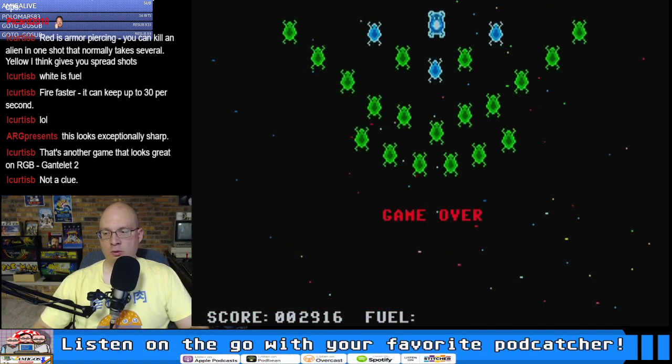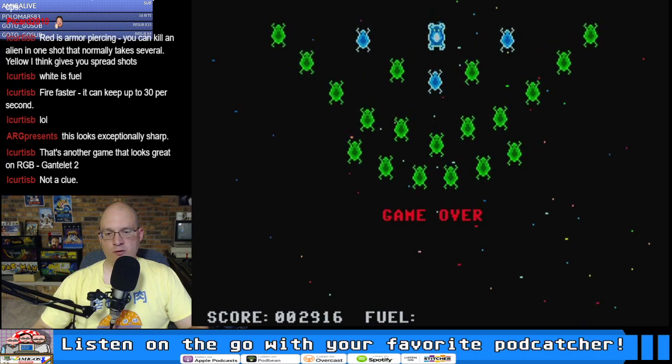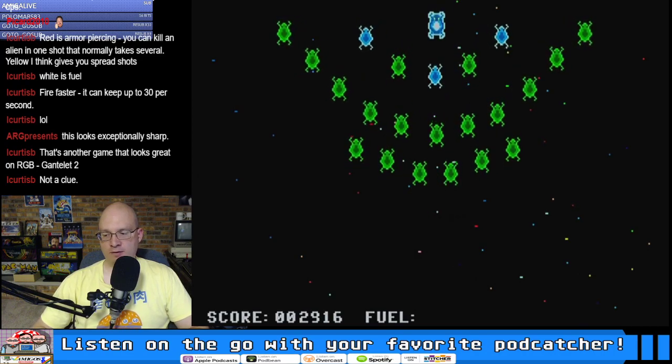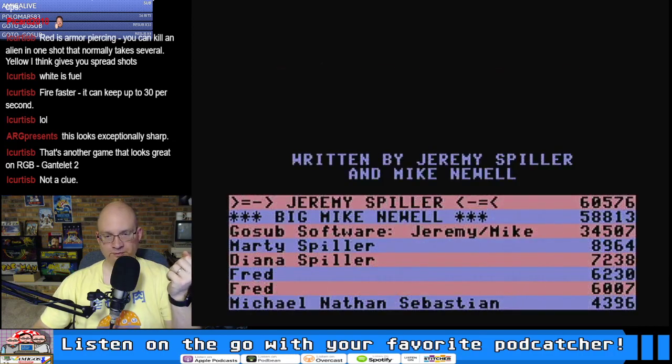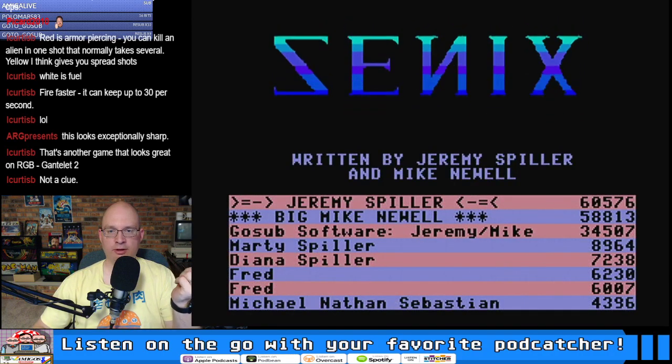I've got the capture card set up. What's great is that aside from just moving the CoCo onto the desk, everything else can stay set up behind my computer. It'll be nice.